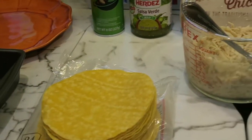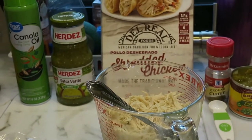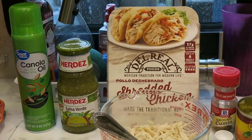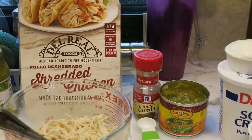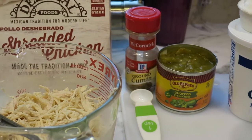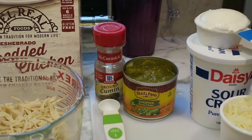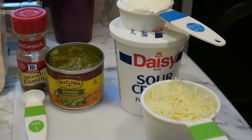Two cups of shredded chicken. You can cook your own chicken and shred it, or use a rotisserie chicken and shred it. We have a small RV refrigerator, so what works best for us was to buy something already shredded — I purchased this shredded chicken right here. We'll also need two teaspoons of ground cumin, a four ounce can of chopped green chilies — I couldn't find a four ounce can so I got a seven ounce can — one cup of shredded cheese, and a half cup of sour cream.